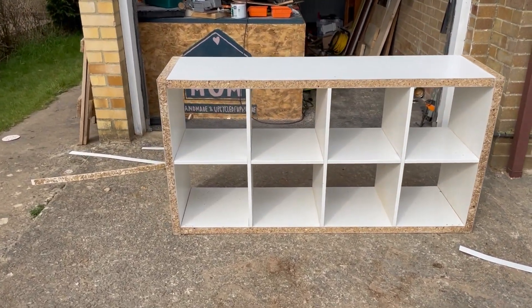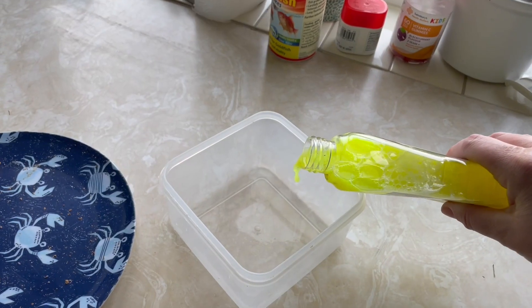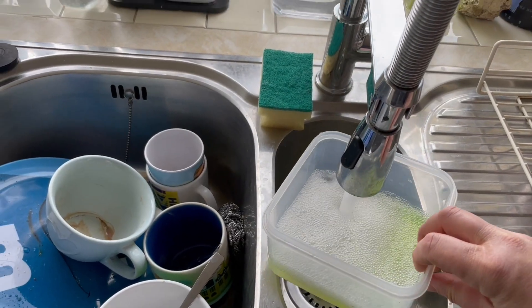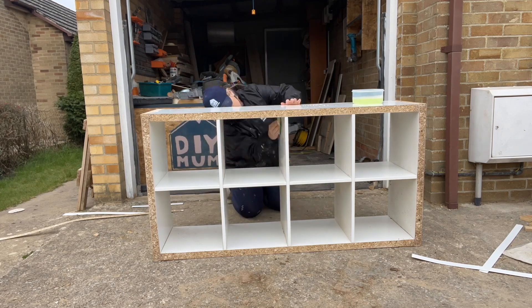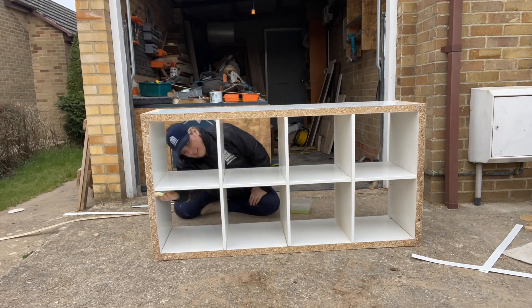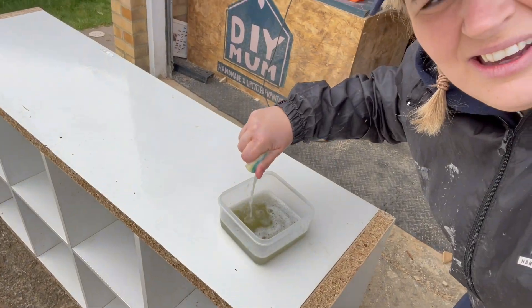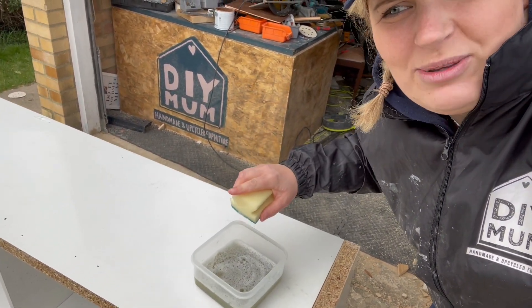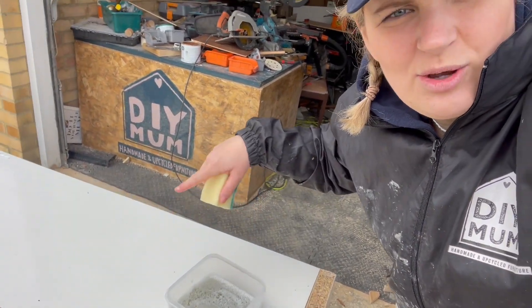The first thing we need to do — and we need to do this for any upcycle — is to wash down with sugar soap. I'm just diluting this sugar soap and then I'll wash the whole unit down with it. That is why we clean before we sand, because if we sand without cleaning then all that grime is going to go into the unit.